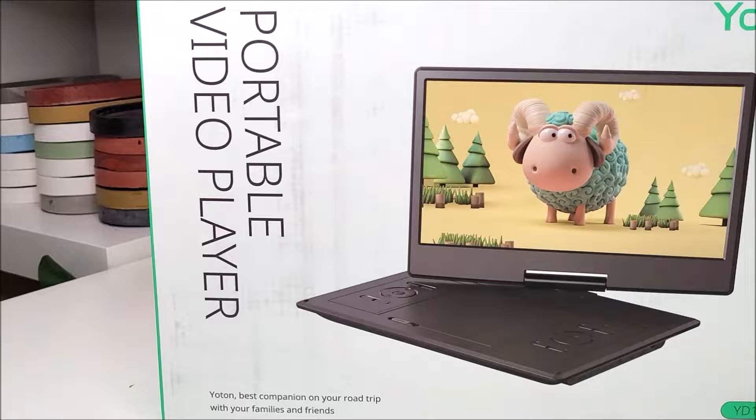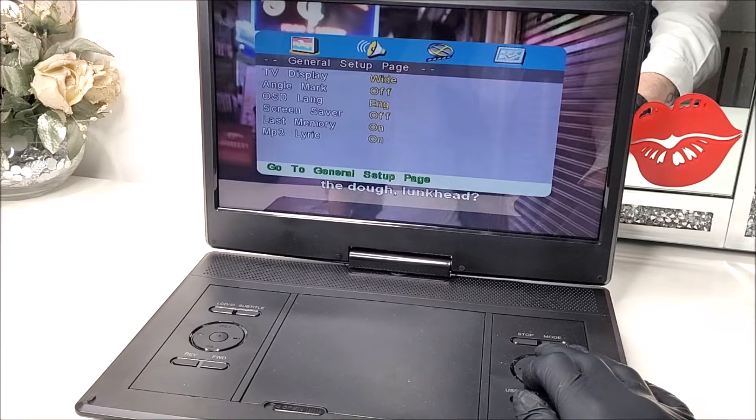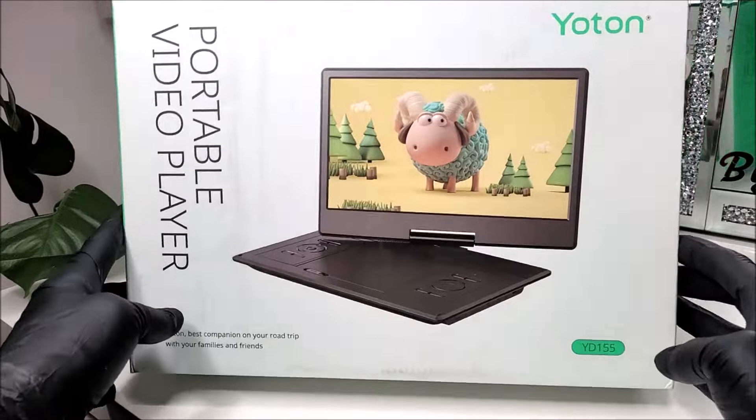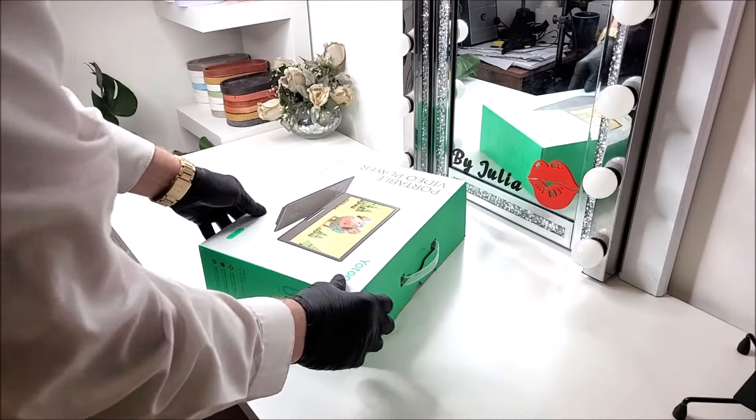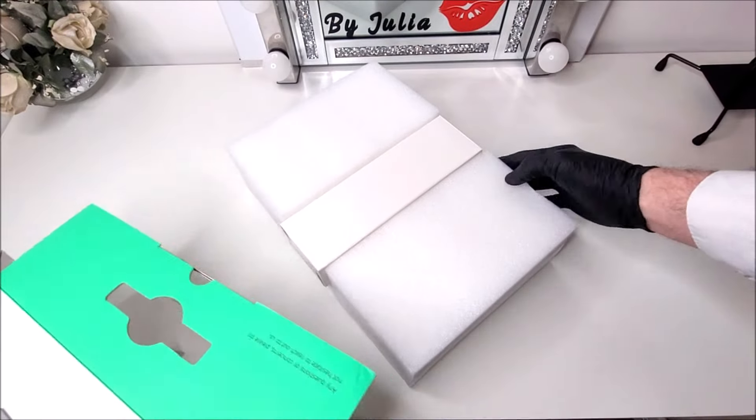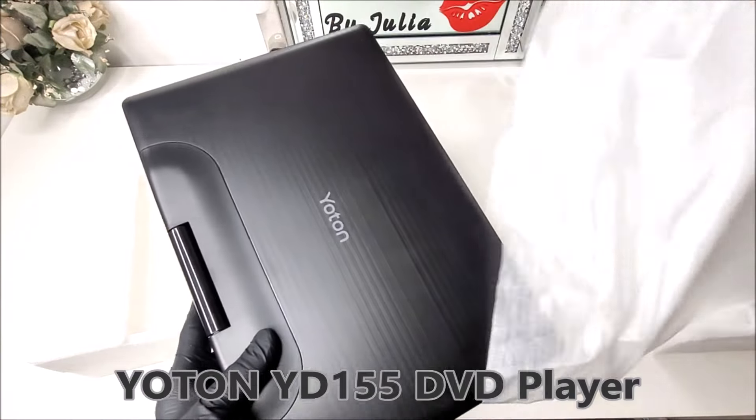It's from a company called Yoton. Now I know what you're thinking — this is a bit of an old gadget, a DVD player — but because it is quite easy to operate, I personally think this particular DVD player still holds some relevance today.